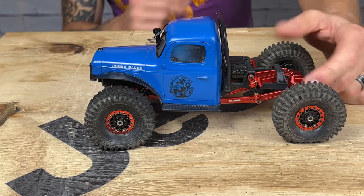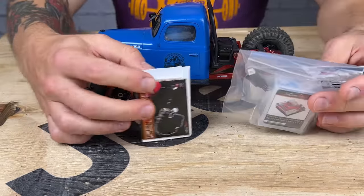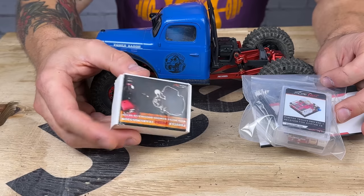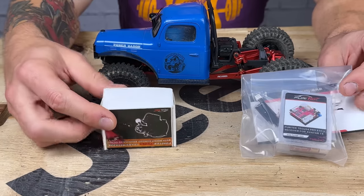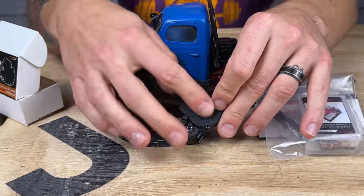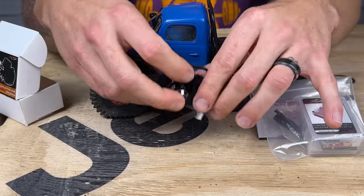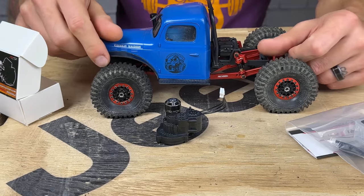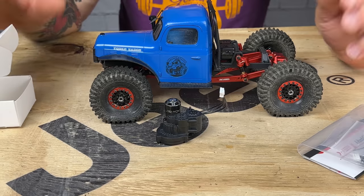That brings us to the topic of this video: the FuryTek brushless conversion. We're going to do the micro Komodo conversion — this is the full kit with the transmission ready to go, motor bolted on, everything. It's just a drop-and-go. I've already been in it and put all-metal transmission gears in. With the brushless powertrain I'm going to fortify my whole drivetrain — everything metal and good to go. I also have metal differentials for front and back, but I haven't put them in yet.